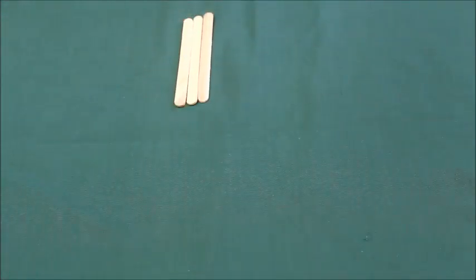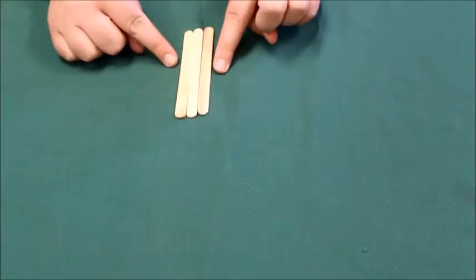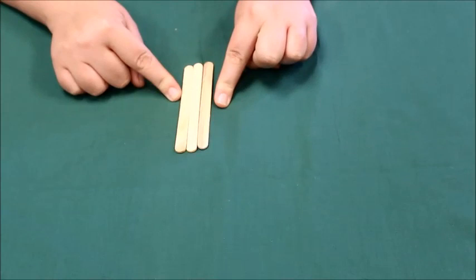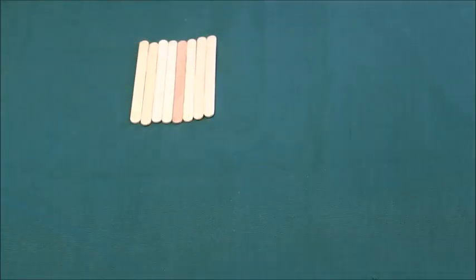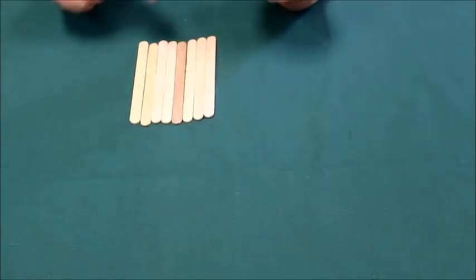First, we're gonna take three popsicle sticks and glue them together. Once you get your three popsicle sticks glued together, you're gonna take your eight other popsicle sticks and glue them together as well.